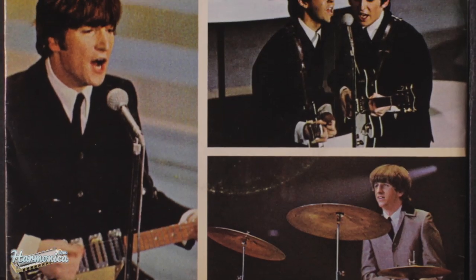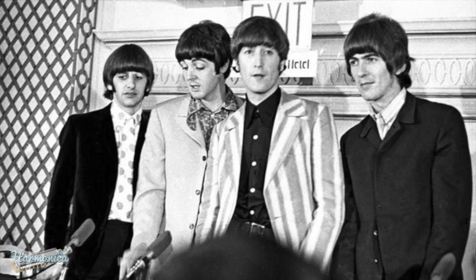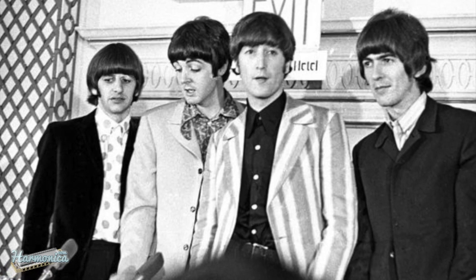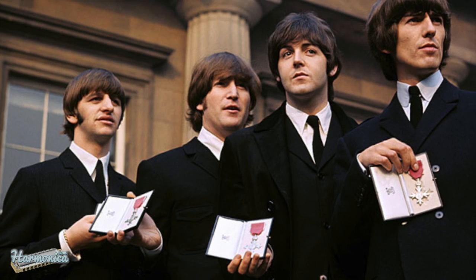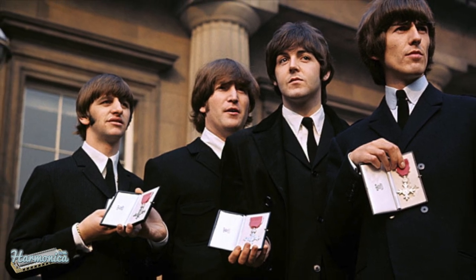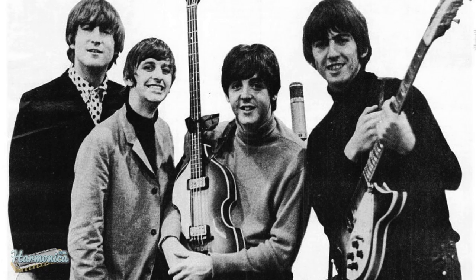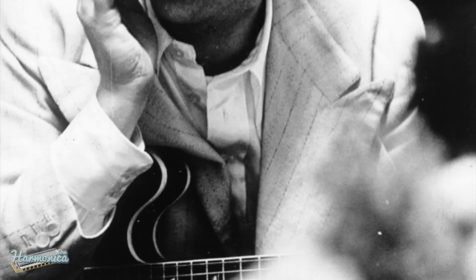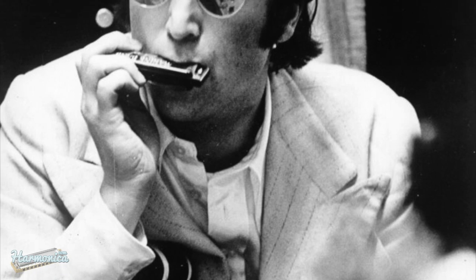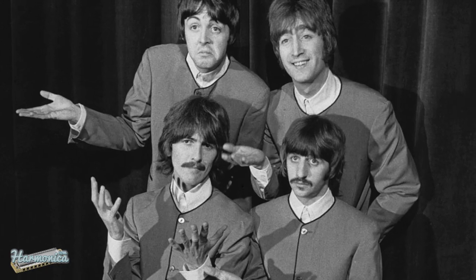I Should Have Known Better was one of several songs written and recorded specifically for the Beatles' debut movie A Hard Day's Night. The harmonica-driven arrangement by the group was similar to that heard on Frank Ifield's recording The Wayward Wind, a hit on the UK singles chart in March of 1963.